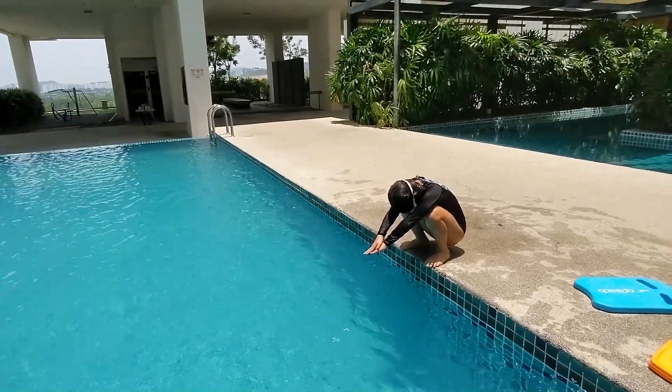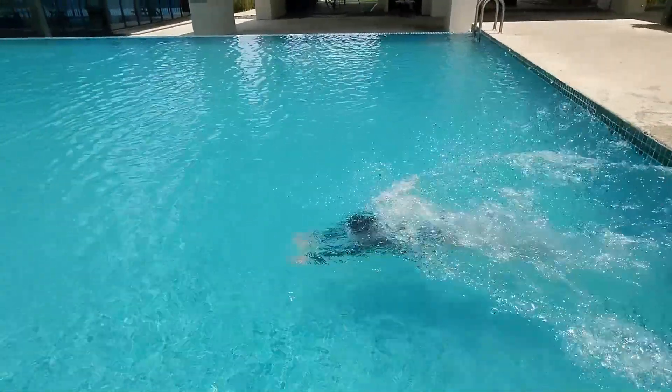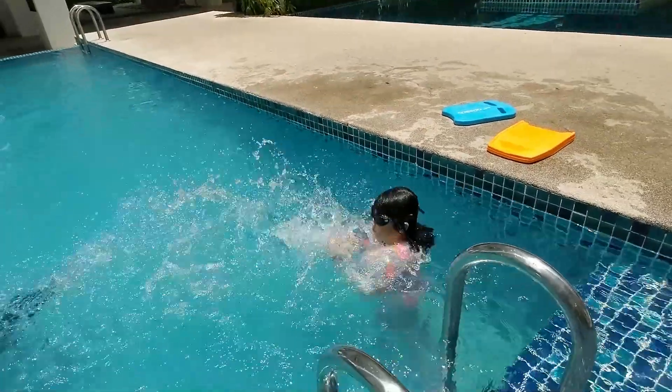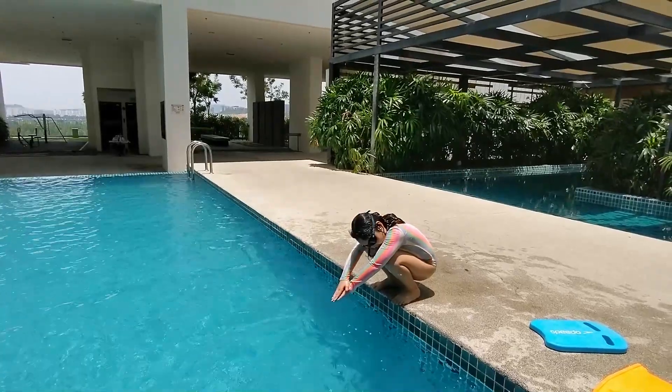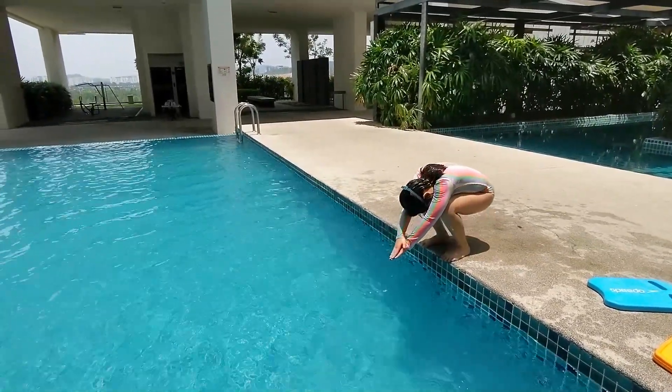Beautiful. Okay, now remember — hands and legs must be straight even after you enter the water. One, two, go. Beautiful, beautiful. Okay, your turn. Don't go so near, Sarah. Okay, ready one — look at your tummy — one, two, go.